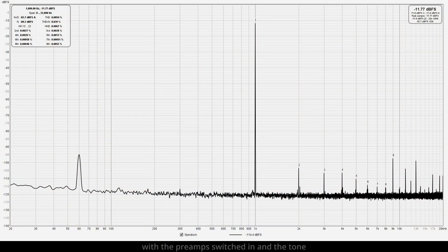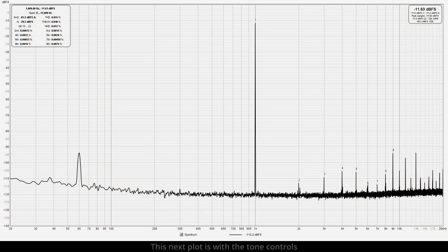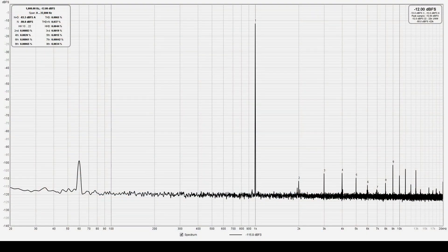The next plot I'm showing now is with the preamp switched in and the tone controls turned off. The only noticeable difference is the peak at 60 Hz is a little bit stronger, and that's coming from my power supply — to be expected, but it's still way down. This next plot is with the tone controls turned all the way up to the maximum 6 dB boost on bass and treble, and the noise floor went up slightly but nothing that will be audible. And this next plot is with the tone controls turned all the way down — a cut of 6 dB on the bass and treble.